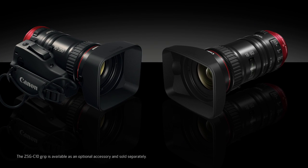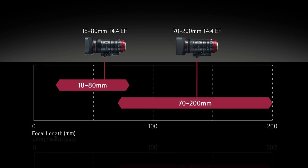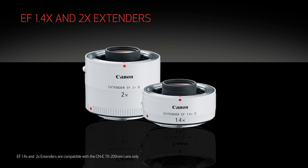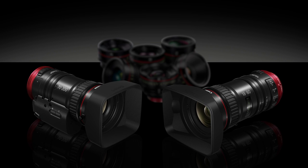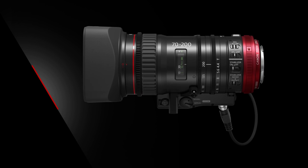The 18-80 is a superb standard zoom lens. The 70-200 picks up where the 18-80 leaves off with an expansive telephoto zoom range. Compatible with Canon's optional EF 1.4x and 2x extenders, the 70-200 delivers impressive telephoto reach. The Compact Servo Lens family now offers focal length coverage from 18mm to 400mm. Although compact in size, the 70-200 maintains a constant maximum aperture of T4.4 — approximately F4 — across its entire zooming range.